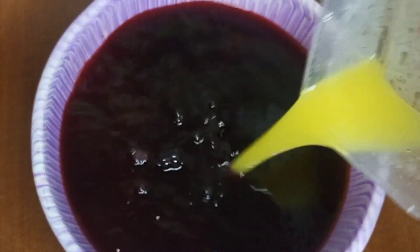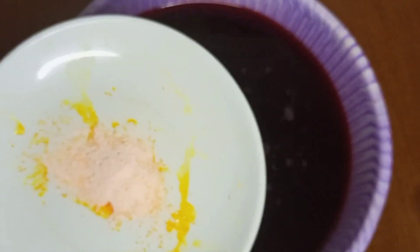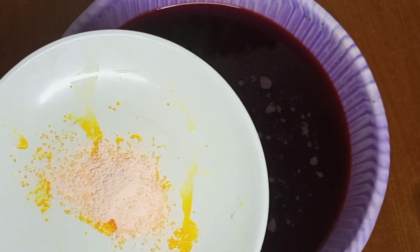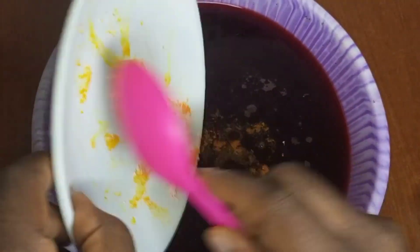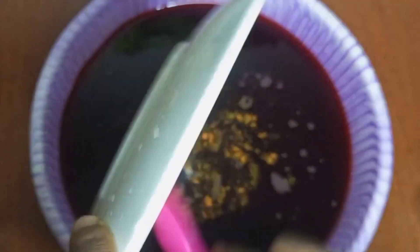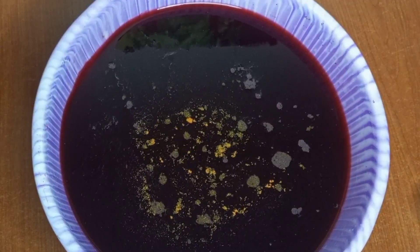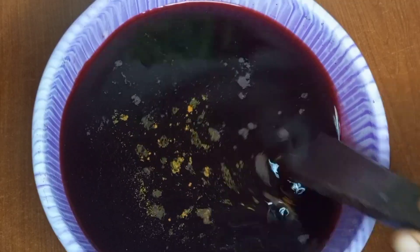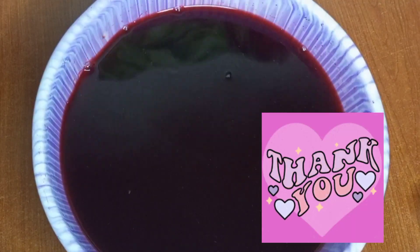I'm adding the pineapple juice and then I'll add my pineapple flavor powder that I got from the market. After adding the powder, I stir it all together. Hibiscus is actually rich in antioxidants that help protect the body from damage caused by harmful molecules known as free radicals. It also helps to improve heart health. Thank you for watching my video, I'll see you in the next one.